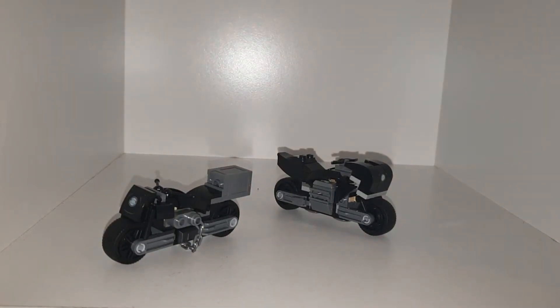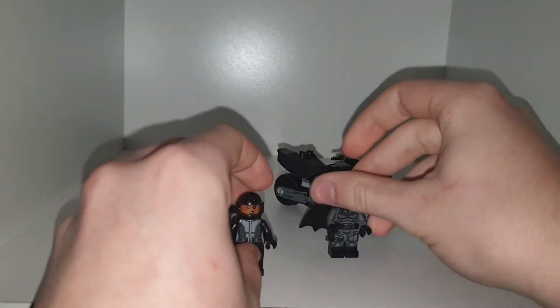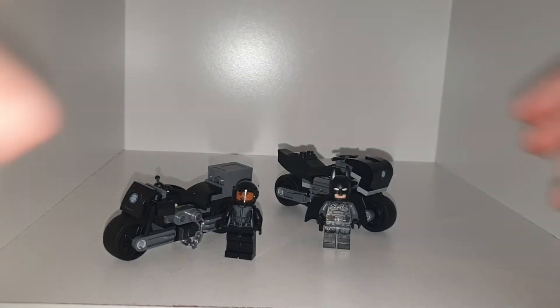Welcome back to another YouTube video. Today we're taking a look at the Batman sets. This is Batman and Selina Kyle's Chase — looks pretty cool.